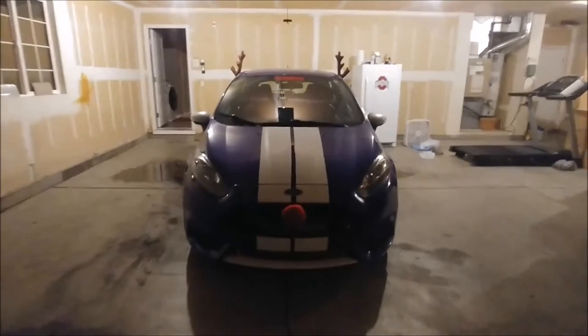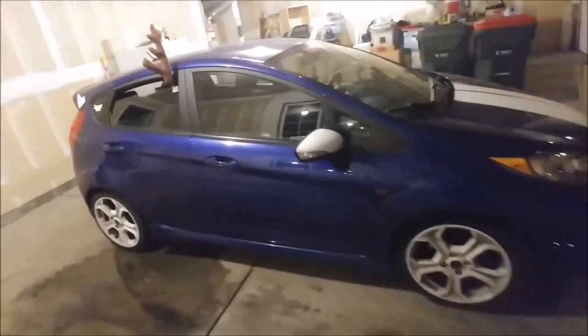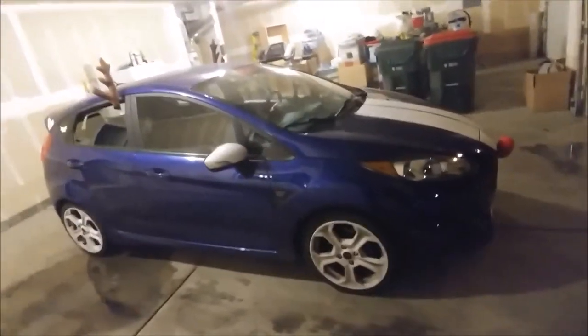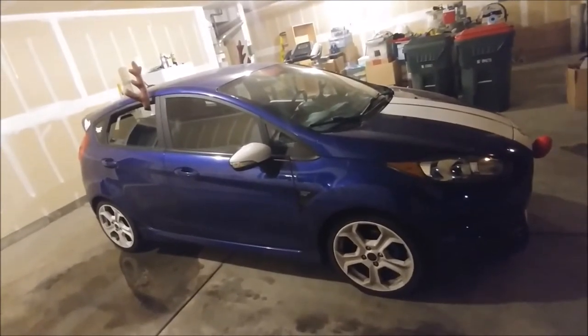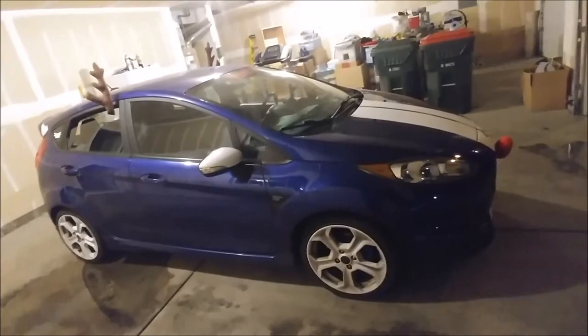Let's be honest — people out there with modified cars that do this ironically, they put it on stuff like Beamers and Mustangs. But it never looks as right as it does on just a little hatchback, like a little egg of a car. It always looks cuter with this on it.